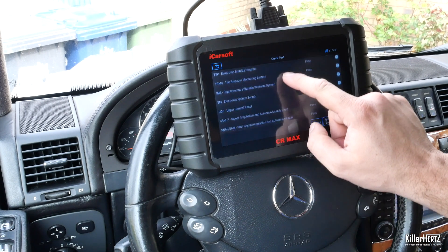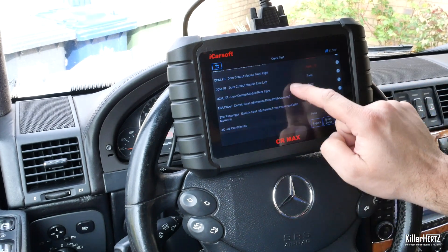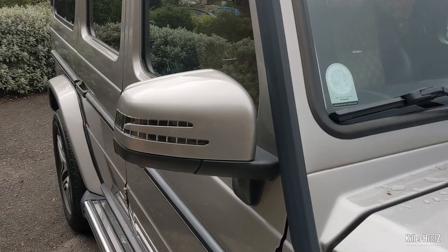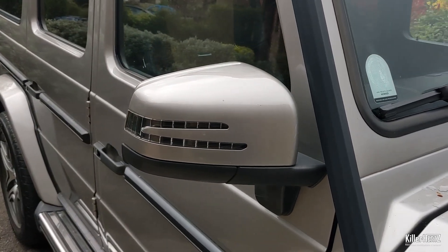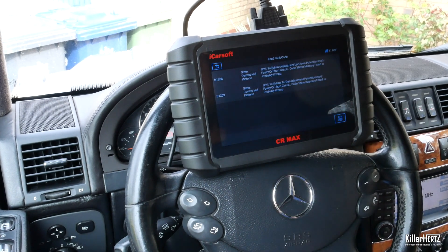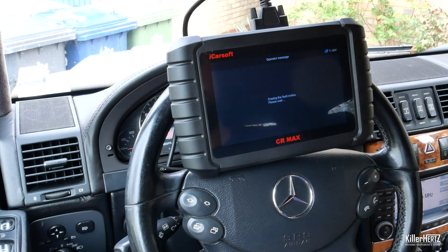A few moments later it's detected two faults with my car. Reading the code confirms that both the front door SAM units are affected. I'm already aware of these issues as my car has been retrofitted with the 2016 G63 door mirrors, which is causing these errors. Clicking on the error gives you a brief description of what the code relates to, its error code, and whether it's current or historic. Clicking on Quick Erase will clear these errors out of the system — standard fault-clearing functionality.